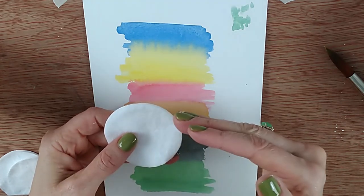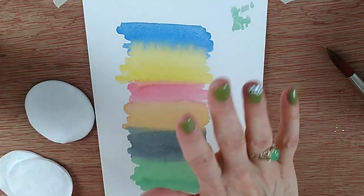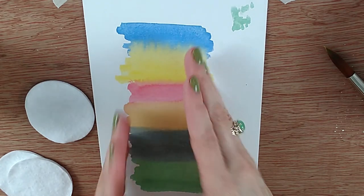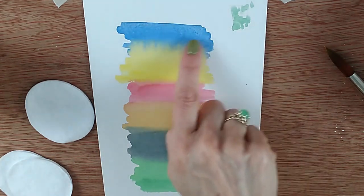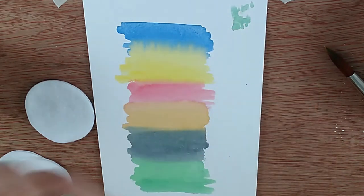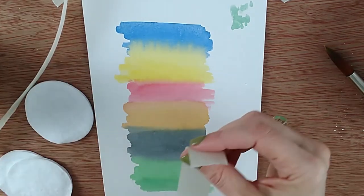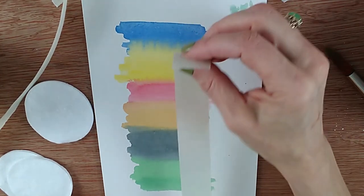When I used to go out to art clubs and do demonstrations, there's one I used to do that made everybody go 'ooh,' and I'm hoping you'll have the same results. I've painted some stripes and a little splodge here to represent a mistake. I've got some masking tape that I've pressed on my clothing to reduce the stickiness by about 50% by picking up lint — which is what you must do before you put it on your paper.